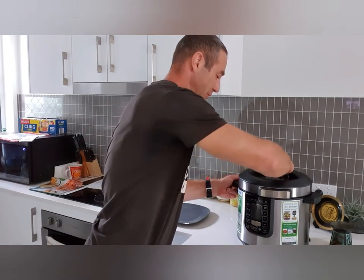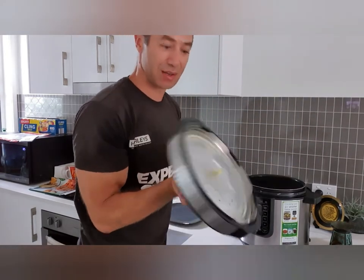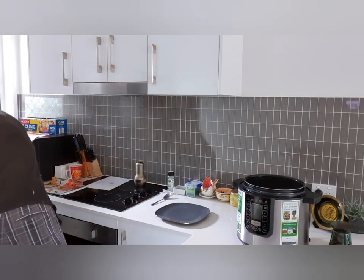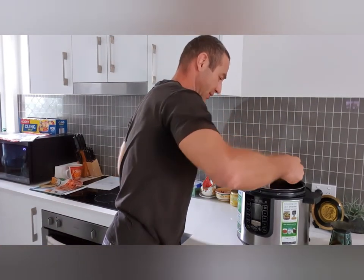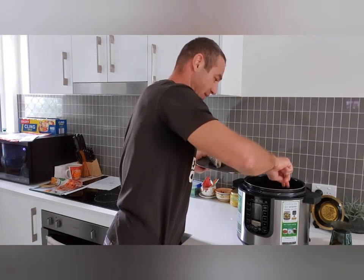Let's have a look at what's inside — it should be totally cooked. Beautiful, so that's the lid we just removed. We'll take a fork and lift those tongues out and put them on the plate. That's the first one and that's the second one.